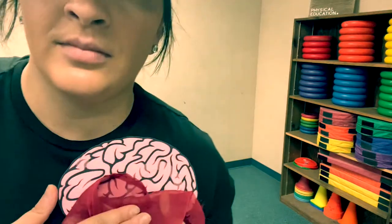Hello students and teachers. It's time for a brain break with Miss Miguel. You need a little break. It needs a break. It's okay, we're gonna take a break.